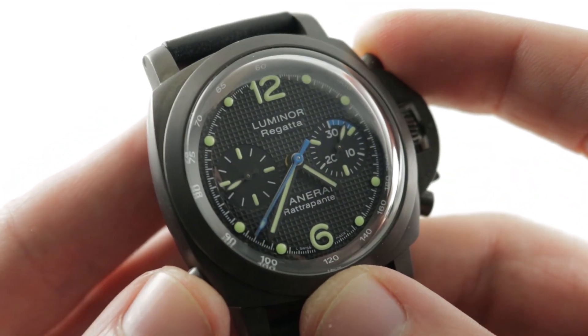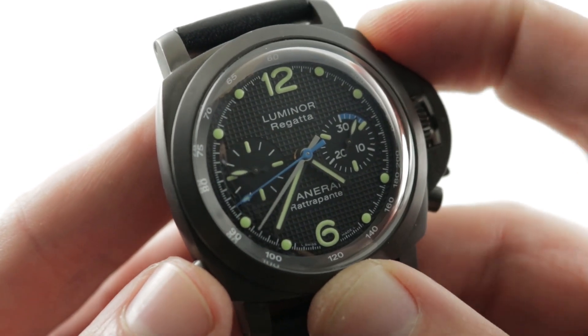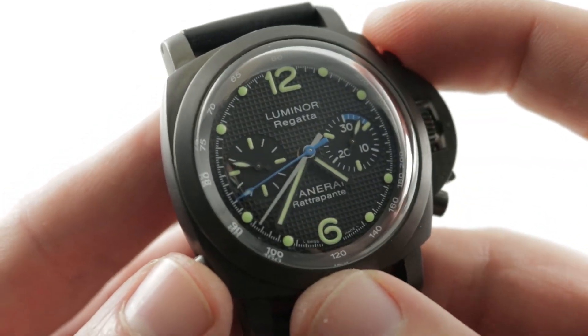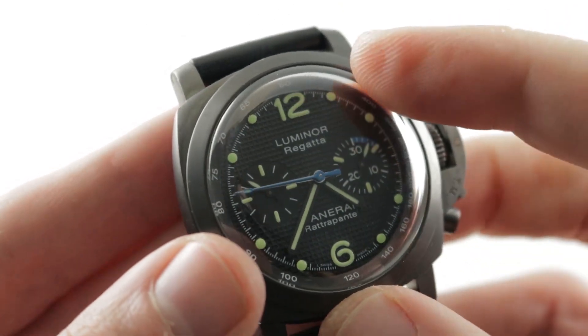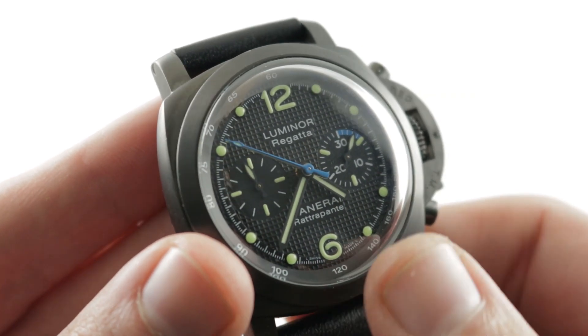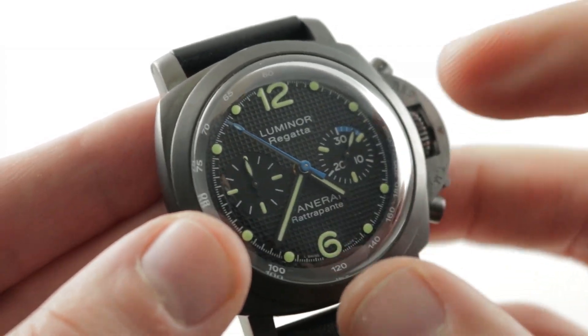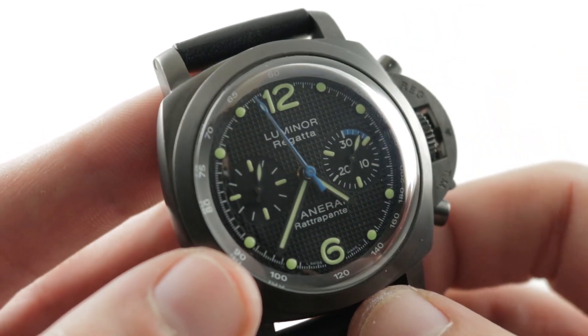Now this is a split-second chronograph. As you can see, there is a split-second function that allows you to time two concurrent events and then find the split or the difference between them. The split-second mechanism is built on top of a dial featuring an inverse hobnail. You've seen an Audemars Piguet Royal Oak — well this is the opposite of that. Rather than raised hobnails, they are indented or negative hobnails.